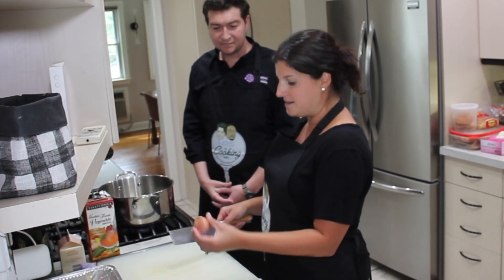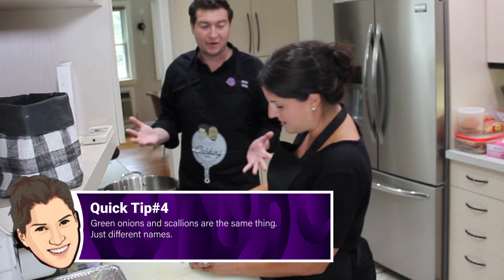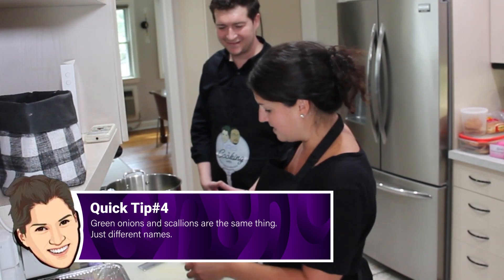So we're going to cut the root end and the stem end. I must ask you another question — green onions and scallions, are those the same thing? Yes, they are. Exactly the same thing. People just call them different things. I'm always confused when I go to the farmer's market. They're exactly the same thing.